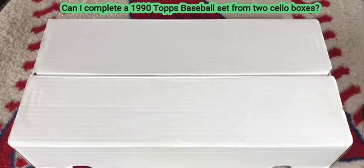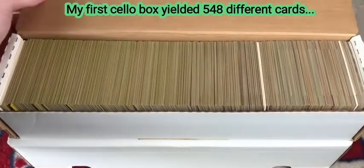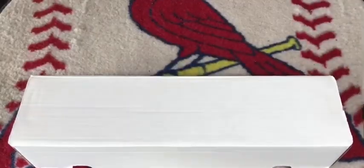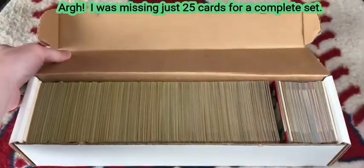I reached my first goal, but could I reach my second goal of completing a set from two cello boxes? In my first cello box I opened 548 different cards, with 178 duplicates and 18 triplicates. After opening my second cello box and sorting all the cards, I fell just 25 cards short of a complete set.